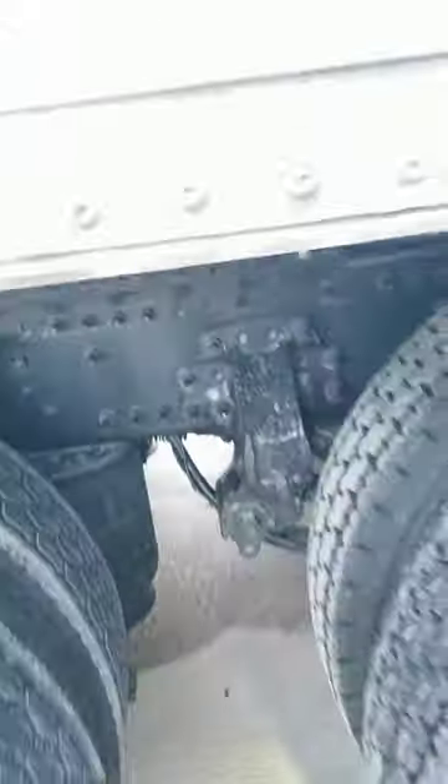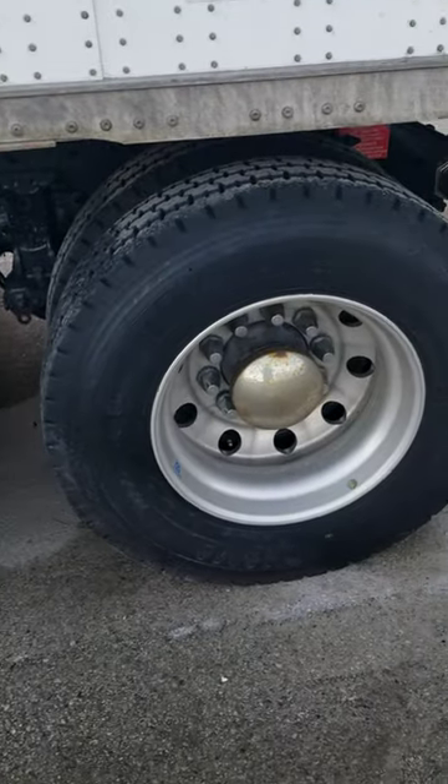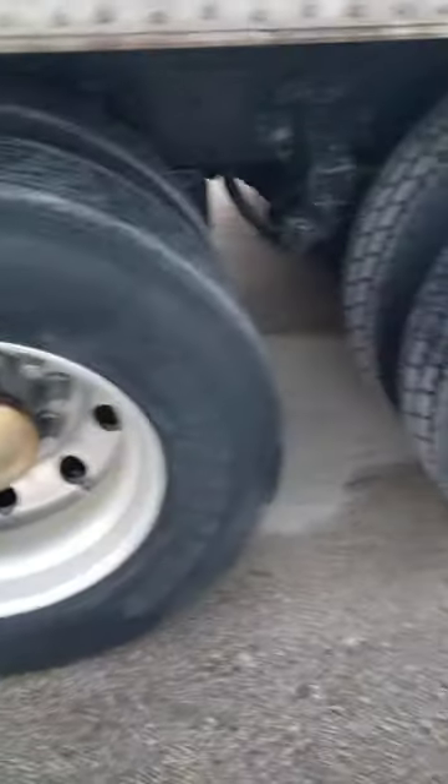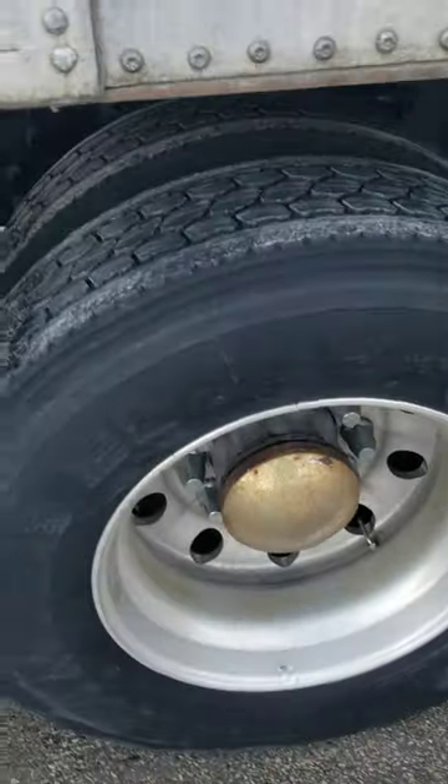So that is high hooking and getting out of a high hook. My God, look how my drivers take care of my truck — the truck that I drive would never look like this. Only in retirement, and even then I doubt it. You guys be safe.